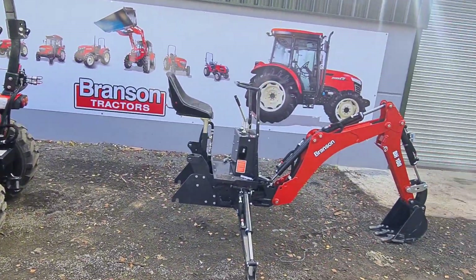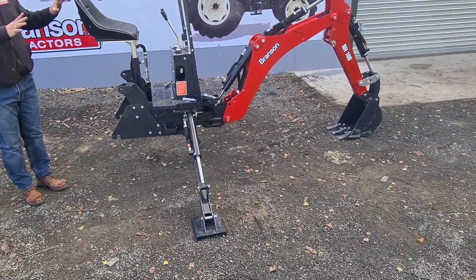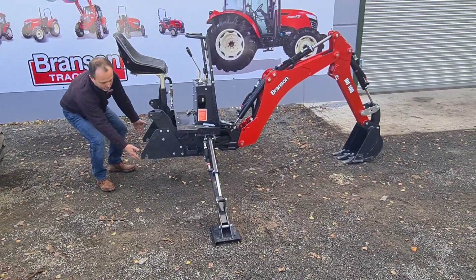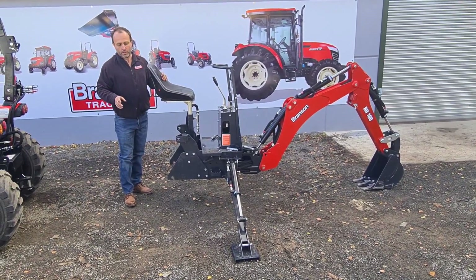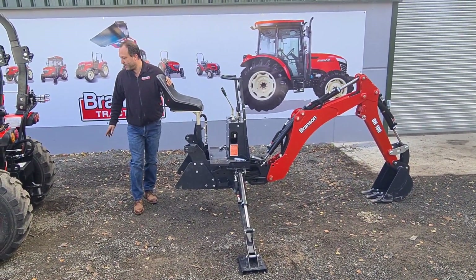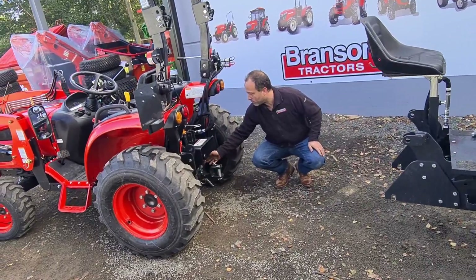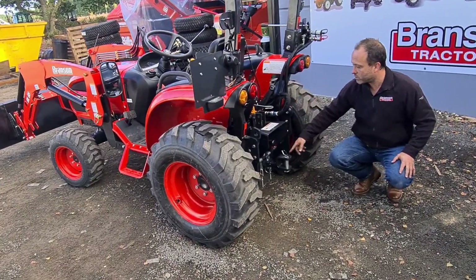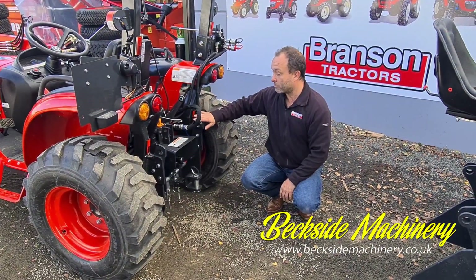That's as easy as that. The backhoe will sit there on its hydraulics. If you're going to leave it for a while, once you've driven forward a bit you can lower the legs so it sits safely on the floor — that's a safe stowage position. If you were going to use the tractor now, all you need to do is put the three-point linkage back on and it's a tractor again. You can leave the actual backhoe brackets on the machine and it'll work as a standard tractor with the brackets left on but the backhoe off.